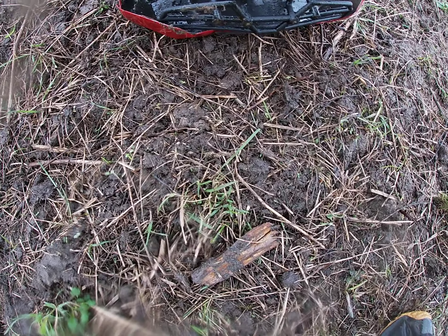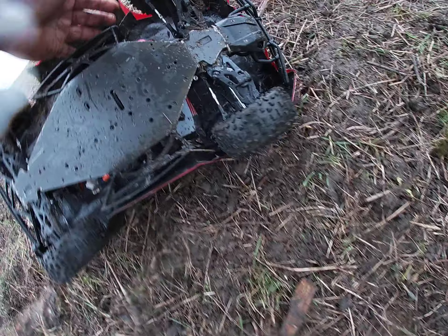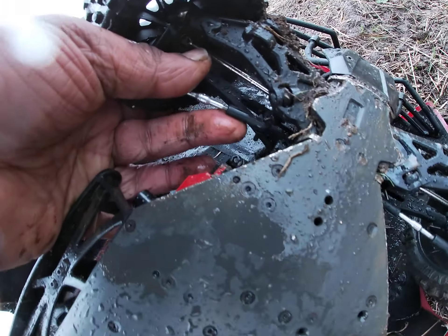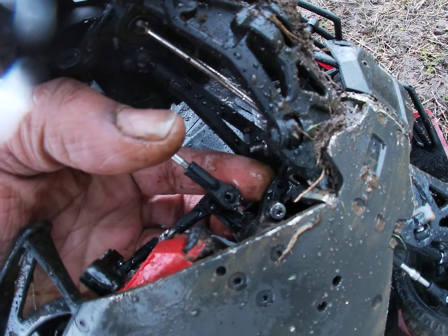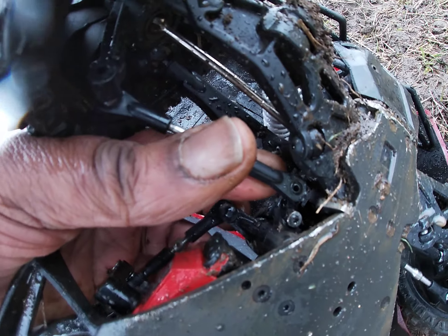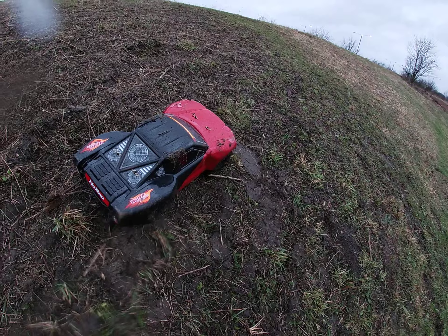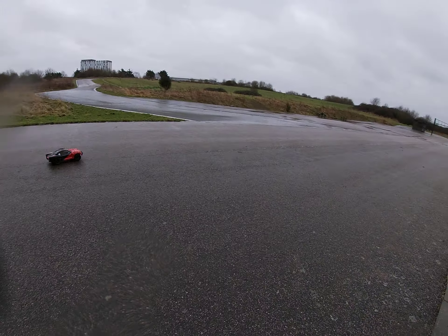So, what's happened? Oh, the screw backed out. What happened here? Screw backed out from somewhere, man. Shit. Yeah, screw backed out. I'm going to leave it here, man. It went for shit. Yeah, the screw backed out on the turnbuckle.